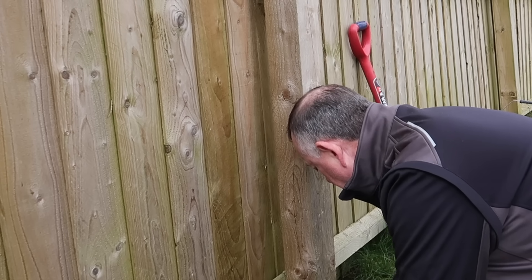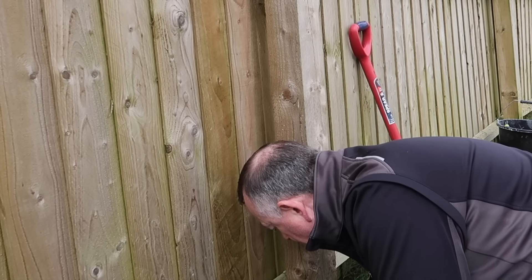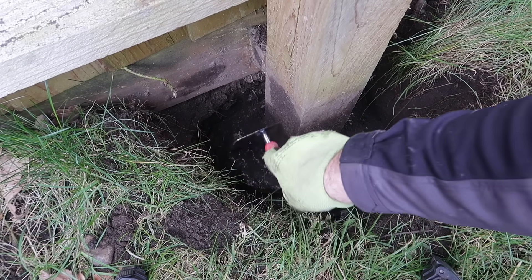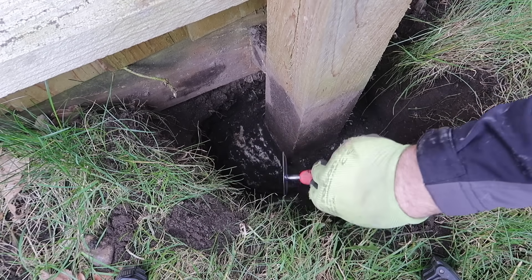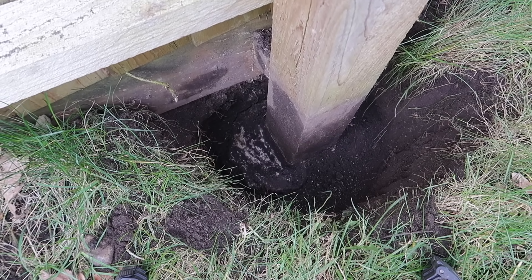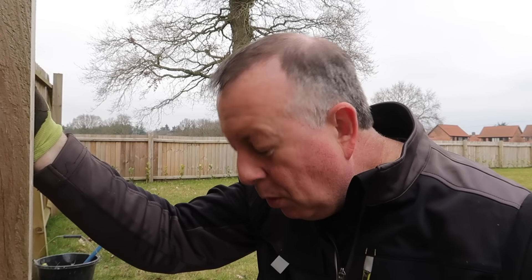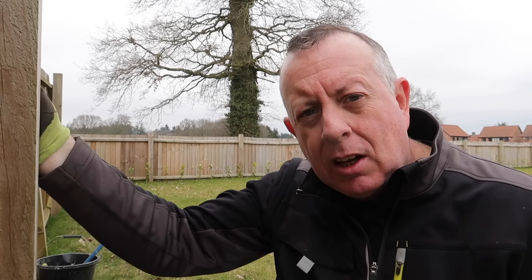So I've found the foundation finally. It's very, very deep. And I think I found out what the problem is because this is a very, very small, lightweight foundation for such a big post and a big fence. There's the top of the foundation, maybe 200mm lower than the grass. You can see that it's just shifting because of the size of post and the wind loading on the size of fence — this is just not nearly enough. I think the only way I'm going to really fix that is to break this foundation out and cast a new one.